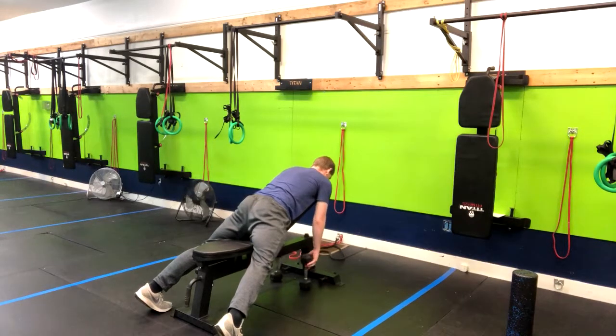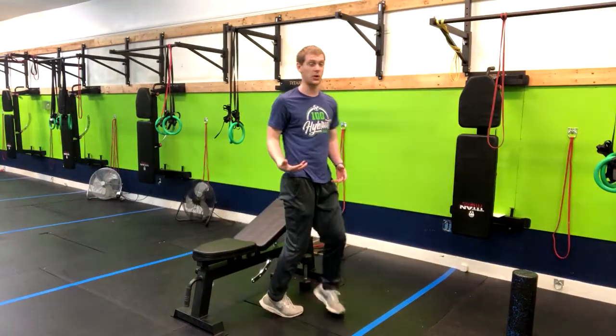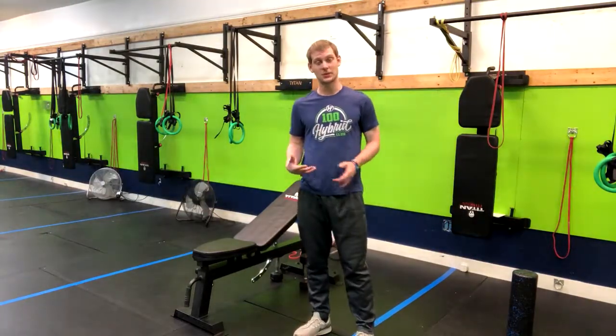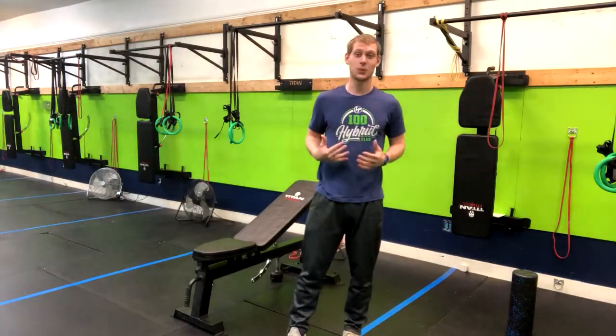Now for women, sometimes this can be extremely uncomfortable as you can imagine, so doing a bent over row could be a better option. It's going to work the same muscles, it just does not put as much pressure on their chest. That is how you do a chest supported row.